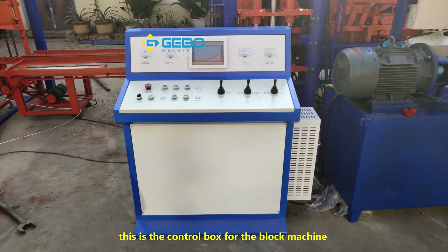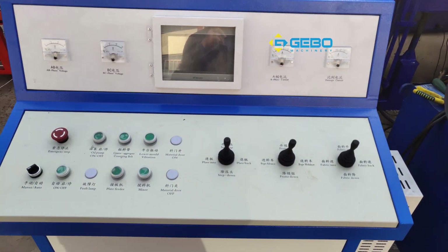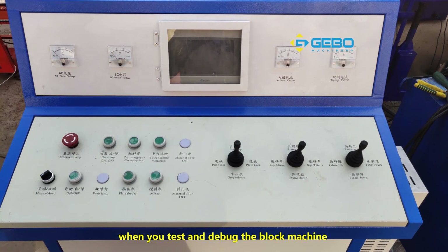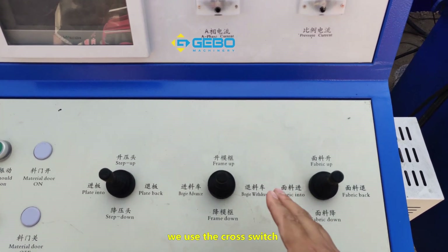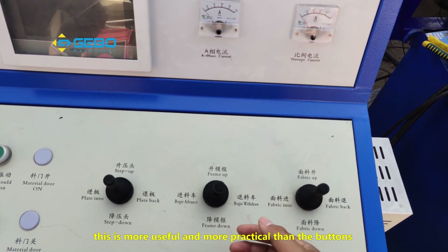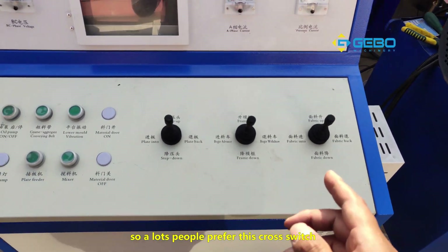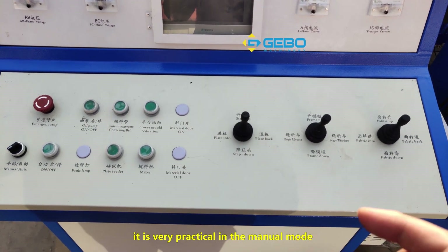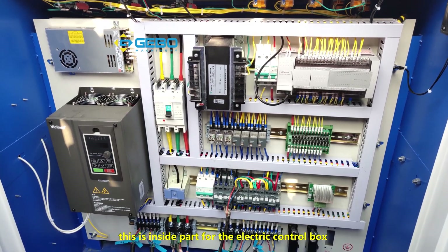This is the control box for the block machine. It has automatic and manual modes. When you test or debug the block machine you can use the manual mode with the cross switch. This is more useful and more practical than buttons, so a lot of people prefer this cross switch. It is very practical in manual mode. This is the inside part of the electrical control box.